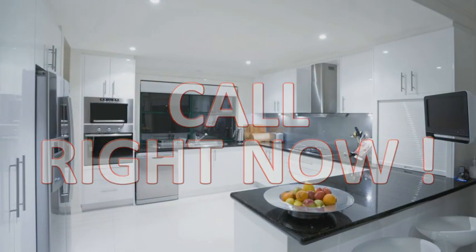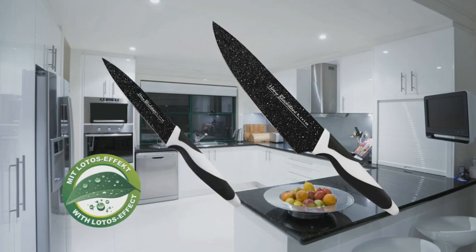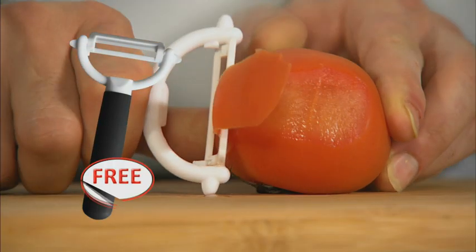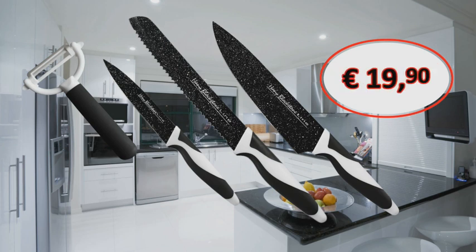The Harry Black Stone line with the lotus effect includes a real chef's knife, the vegetable and fruit knife, the bread and pastry knife, and the laser-sharp black stone line ceramic peeler, included free of charge. Today you get it all for an unbelievable 19 euros 90.